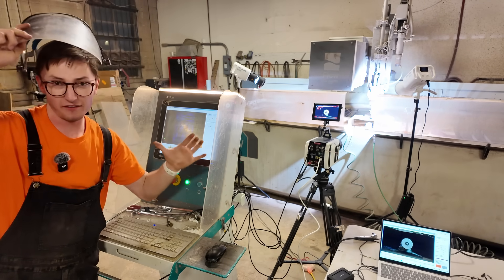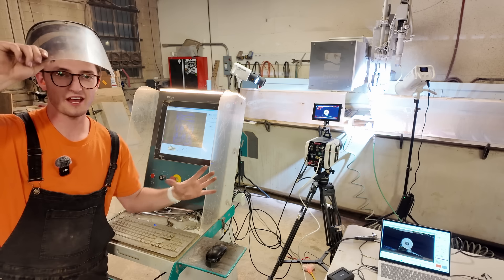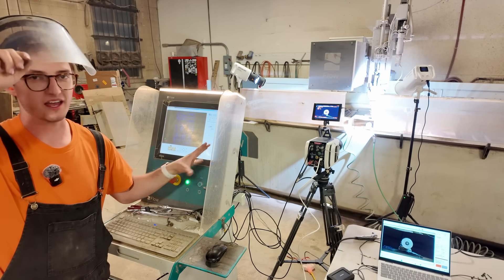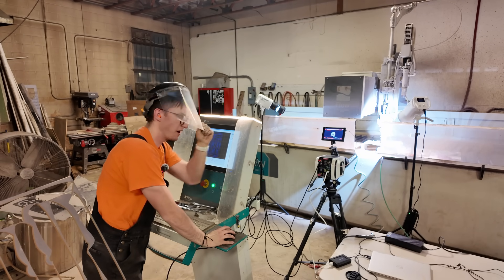We turn on the air compressor because without it the slow-mo footage has way too much mist from the water jet. The air pushes the mist out of the way so we get a clearer shot of the wheel spinning and blowing up. 3D printed wheel explosion in three, two, one.